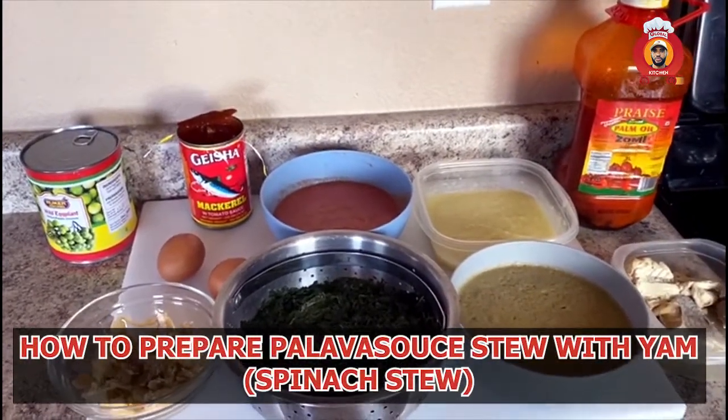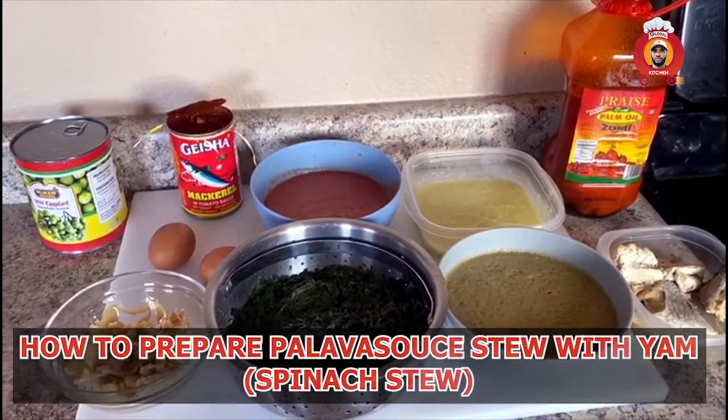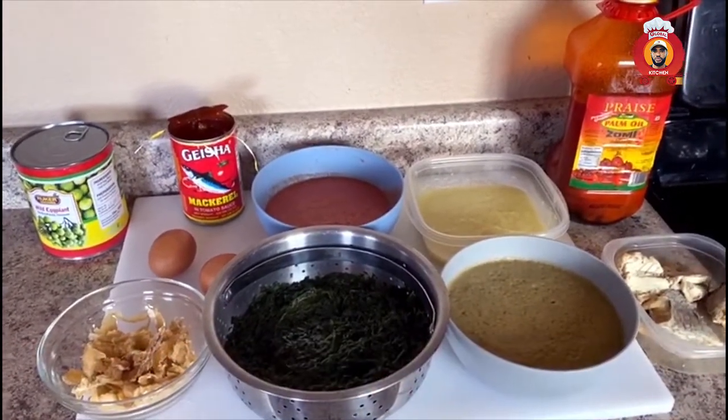Hi, viewers. Today's edition, I'm going to show you how to prepare spinach stew, or what Ghanaians call kontomire.